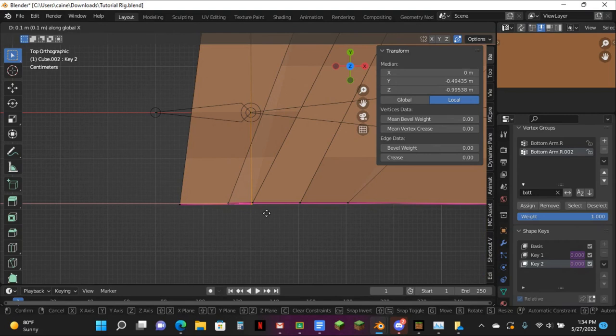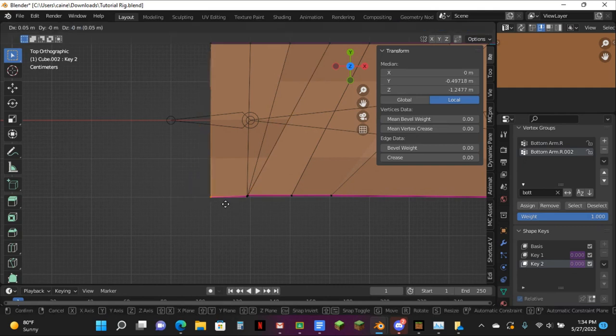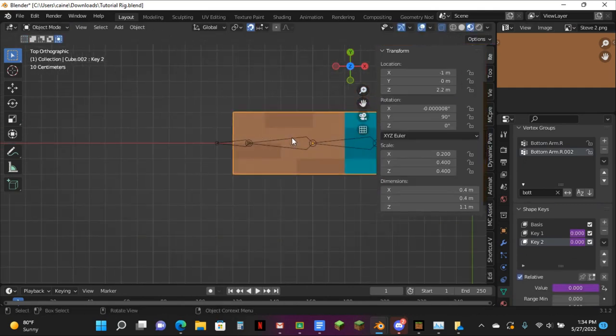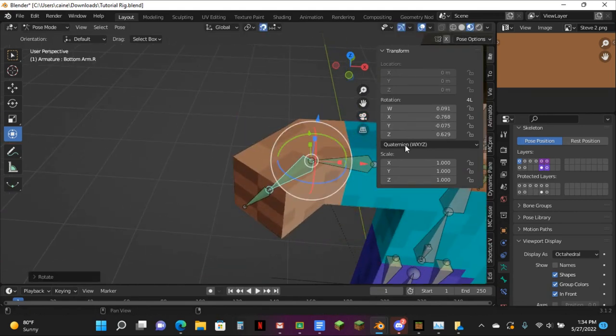Pull it to it straight, which is about here. You want to pull this one to it. Make sure this is off just in case. And also pull this one to it. And then pull this one to right here.